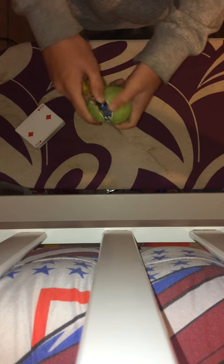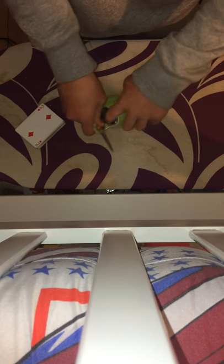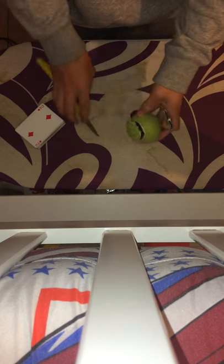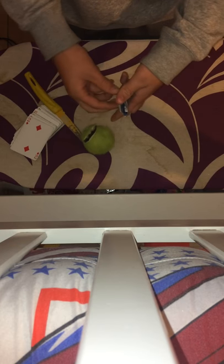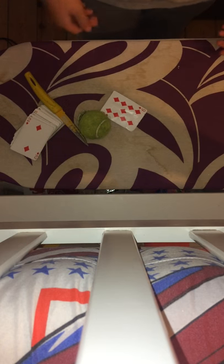There we go — you can see that there's a card inside the tennis ball, yeah, inside the tennis ball. That card is your nine of diamonds.